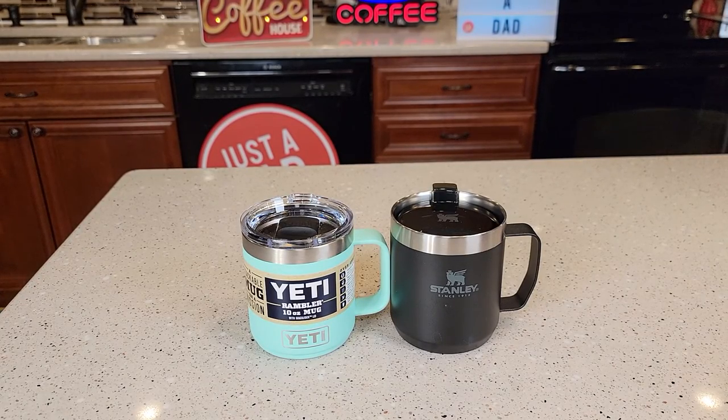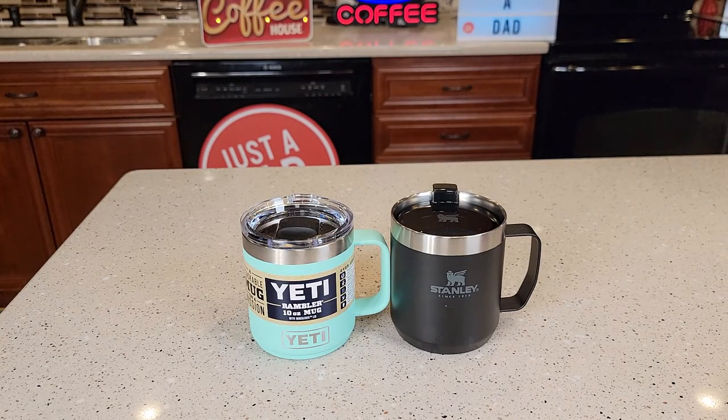Hello everyone, this is Just a Dad. Today I'm going to do a comparison between these two mugs. On the left, I got the Yeti 10-ounce Rambler mug. On the right, I got the Stanley 12-ounce.